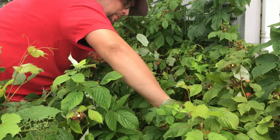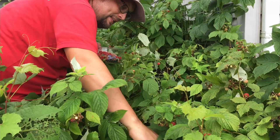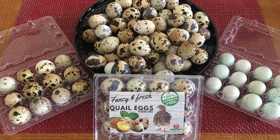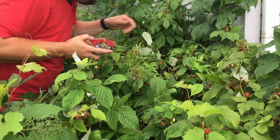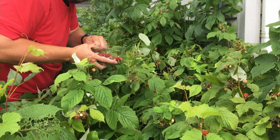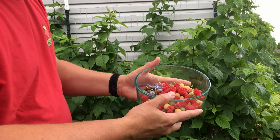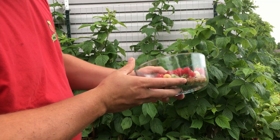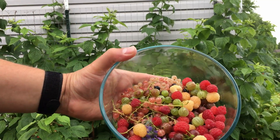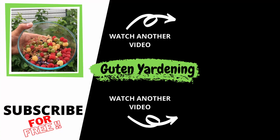We add these berries to some of our quail eggs, so we've got a lot of great protein from our organically grown quail eggs here at Guten Yardening. And then we've got a breakfast filled with all the nutritional value we need to get started for a good day's work. Take a look at what's available to our family here at Guten Yardening, simply from putting a few berry bushes in the ground a couple of years ago. Take a look at the colors and imagine the tastes that my family is going to enjoy here in a couple of minutes.